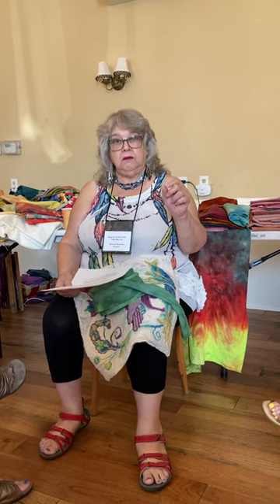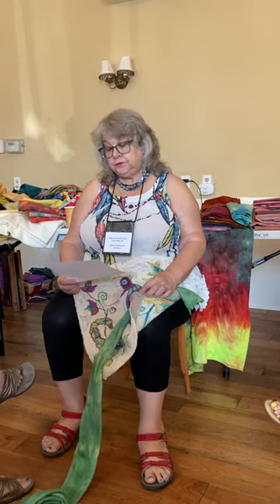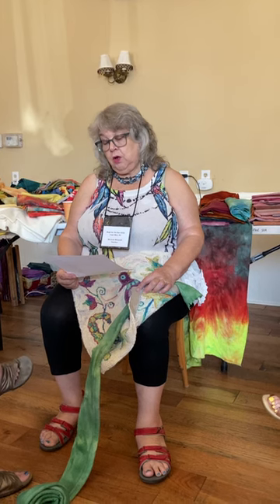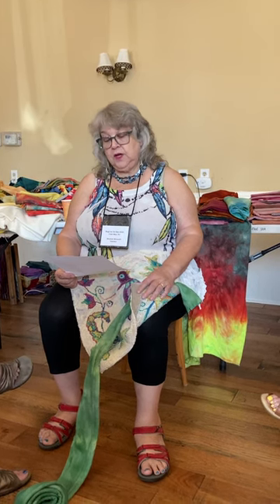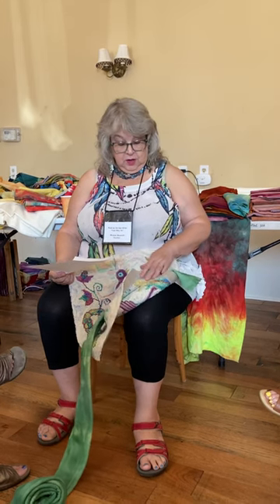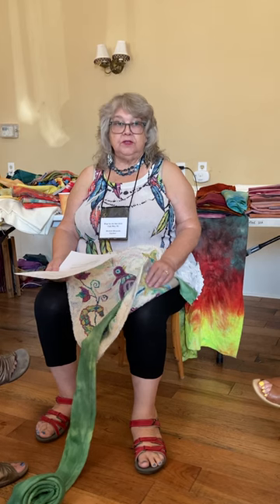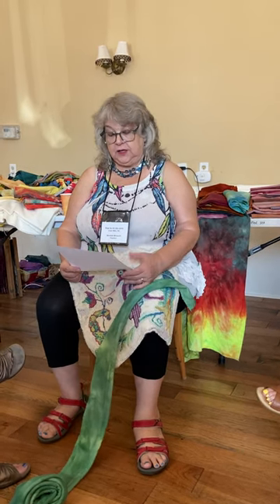Then I trim away the excess backing to about two inches. First I zigzag it or serge it, then trim away the backing — about two inches like this — all the way around the perimeter. Then you press this back and hem it, and you hem it really loosely. Nobody's ever going to see it. It's just kind of tacking it down into place.